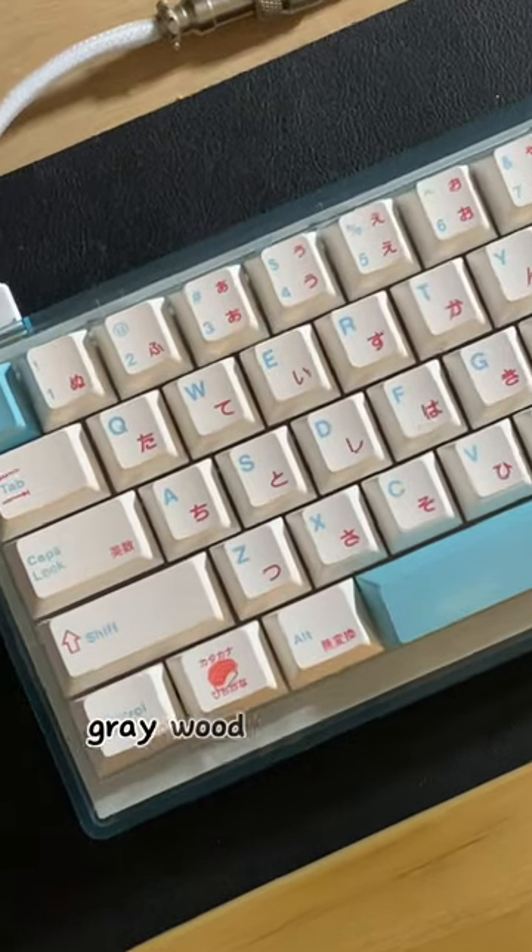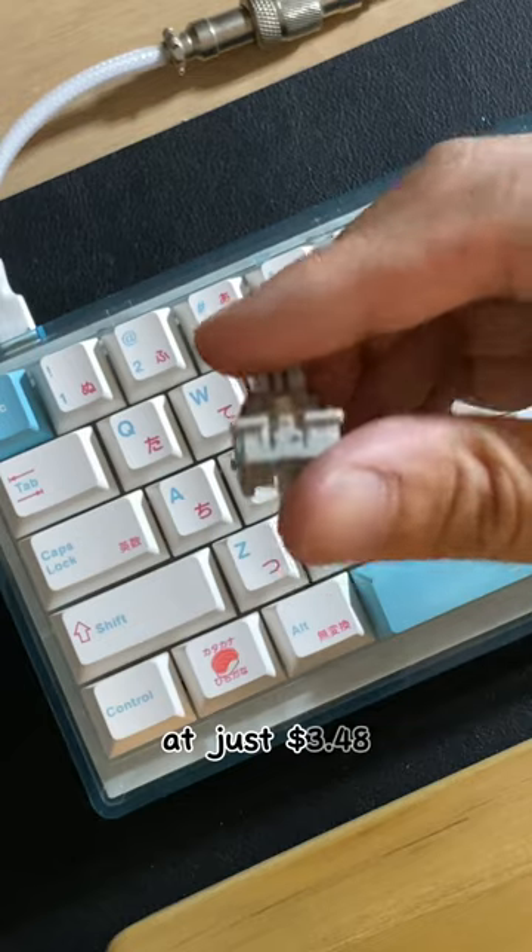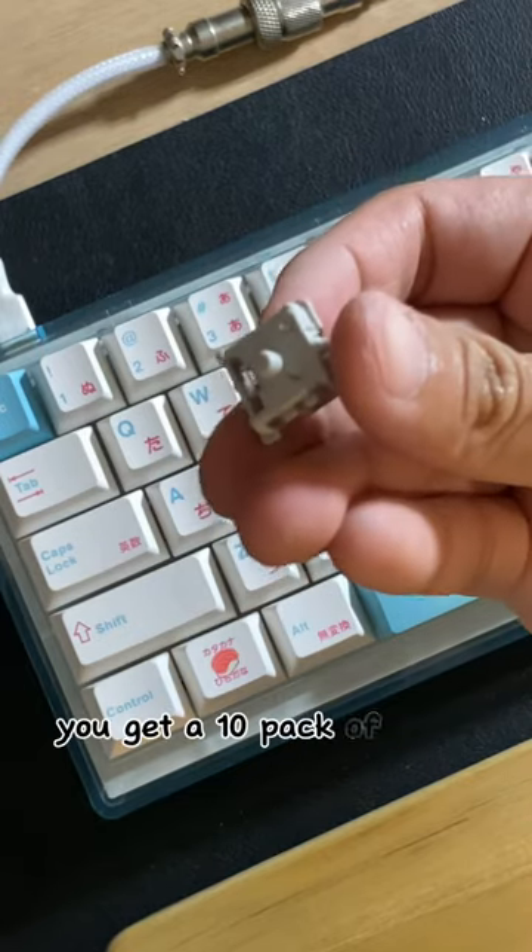Do you want to hear what gray wood mechanical switches sound like? At just $3.48, you get a 10-pack of these switches.